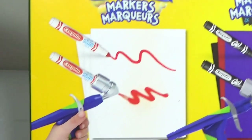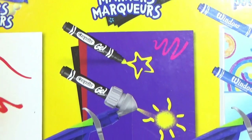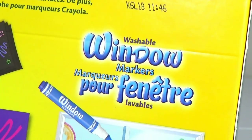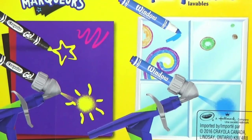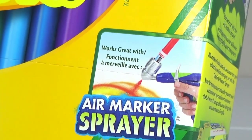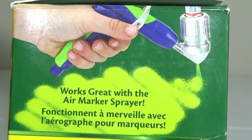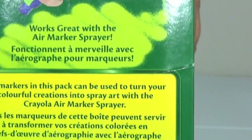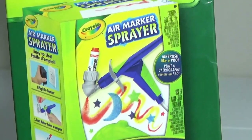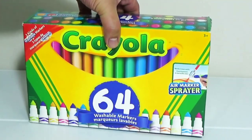It also shows that if you have the air marker sprayer you can use it on all of these markers because it takes a certain size. So soon we will have that air marker sprayer and I'll be showing you how to use it and if it's really a good product. As of right now we don't have the air marker sprayer yet but hopefully we get that in the near future.